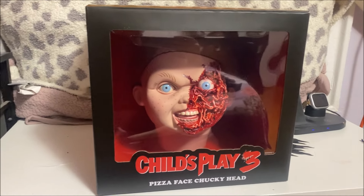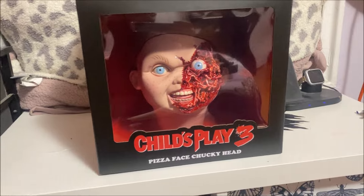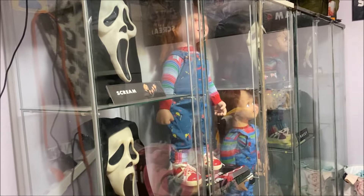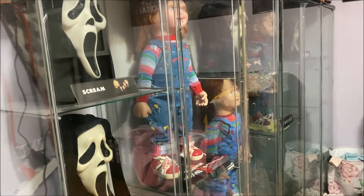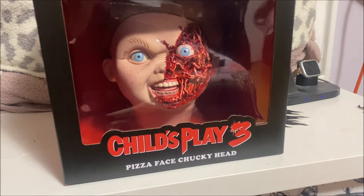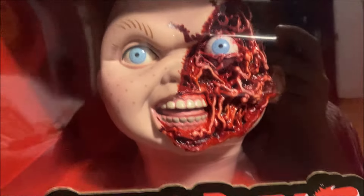For now I'm not going to remove him from the box. I'm waiting for my second Chucky doll to show up so I can eventually swap heads and put him on that one. I still want to display the head, so I'll wait until the other body comes to display it.